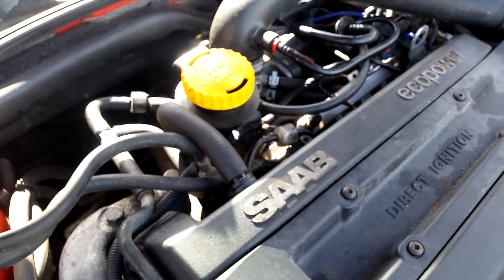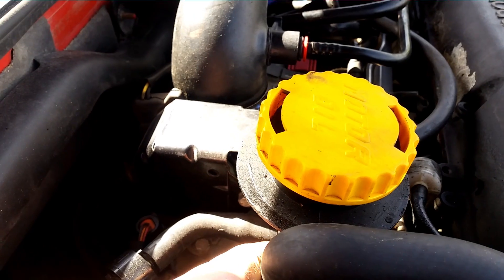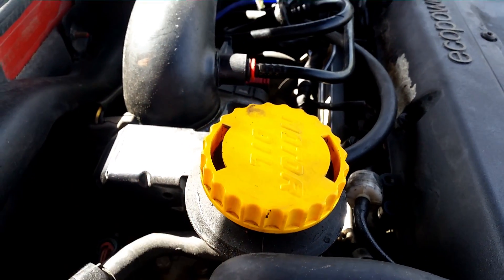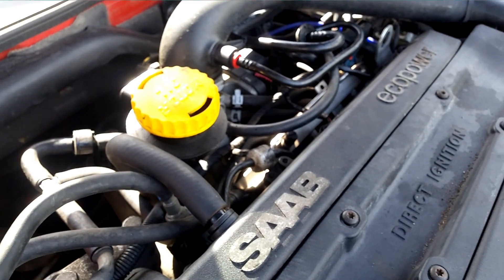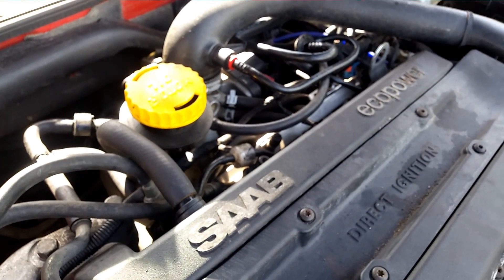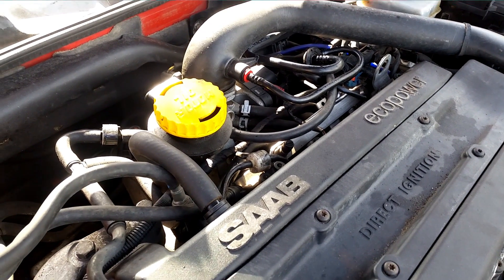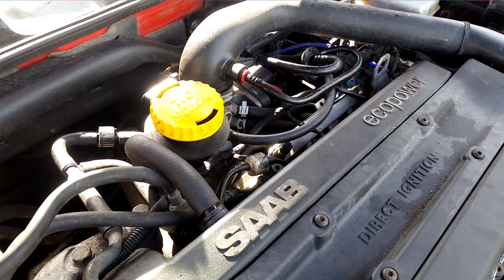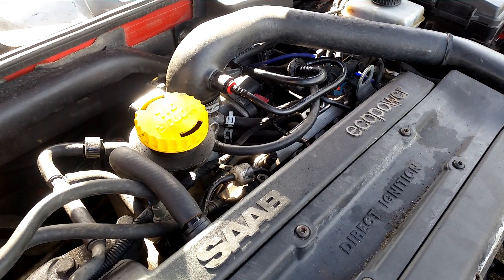That is how you tell: there's a hose sticking out from the back of the oil dipstick housing. The older versions do not have this hose. Note that later versions of the car from 2004 onwards have a different engine block and a redesigned PCV system, so this video does not apply to those cars. But if your car is pre-2004, this is how you know.